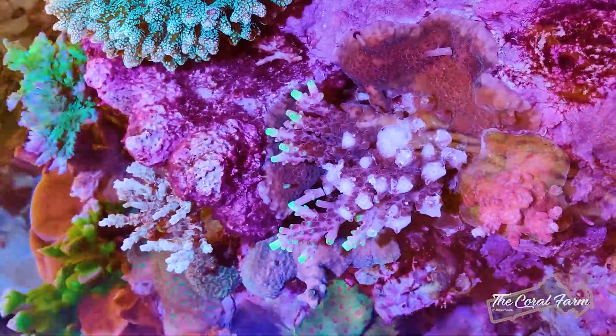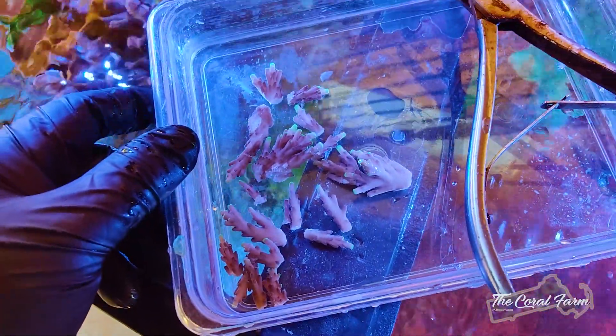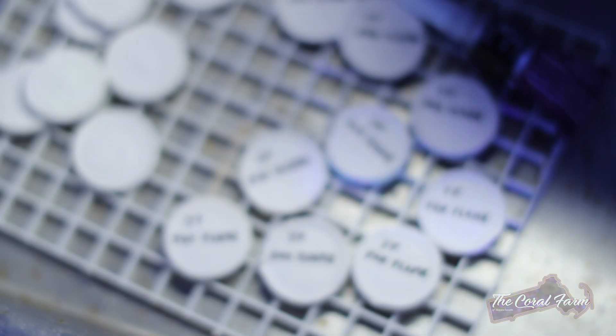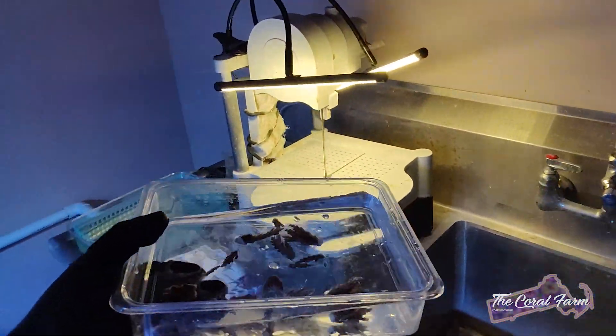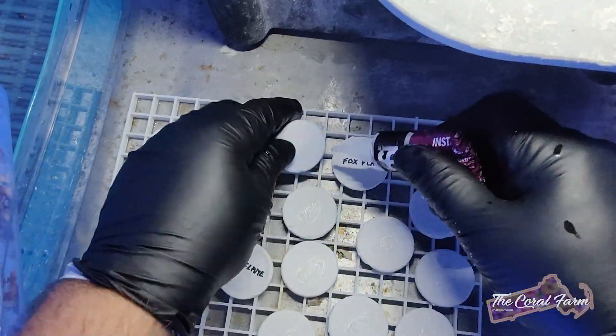Yeah, I think that's pretty good for now. We're going to leave those other branches on there. So this is what we got. The Jason Fox Foxflame Acro has been around for a while now and it's turning into one of those classic corals that any Acro collector has to have in their tank.